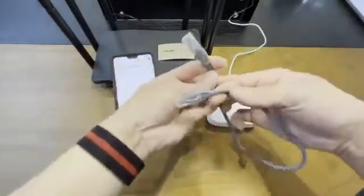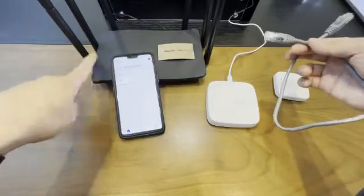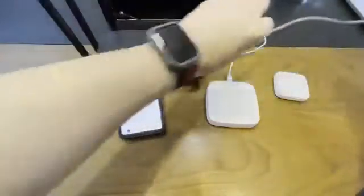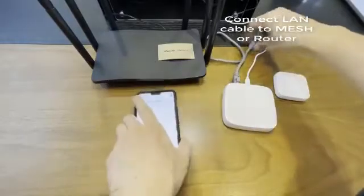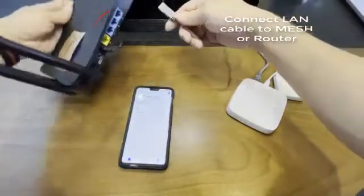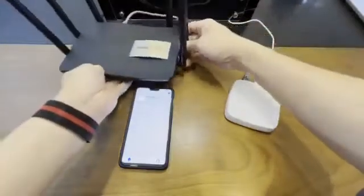What I have here is actually a mesh Wi-Fi system, in which I can just tap the LAN cable into the mesh system. Just plug it into any of the ports available — let's say I use number one.